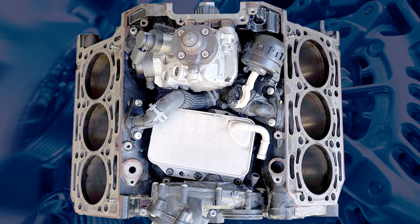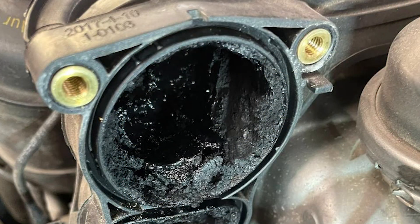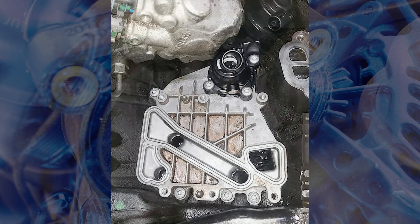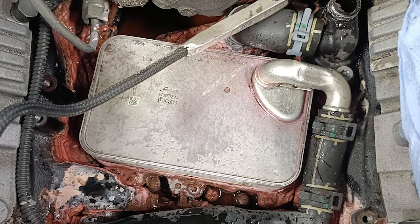While the intake manifold is off, it's a good opportunity to perform some preventative maintenance. Inspect for excessive carbon build-up and consider replacing the rubber gaskets on the oil cooler, which are known to fail. These extra steps can save your customer from future costly repairs.